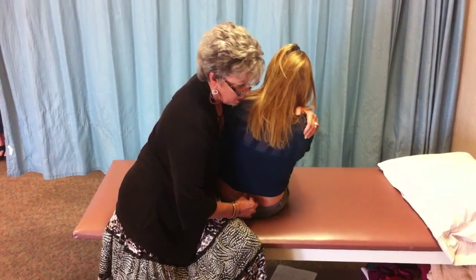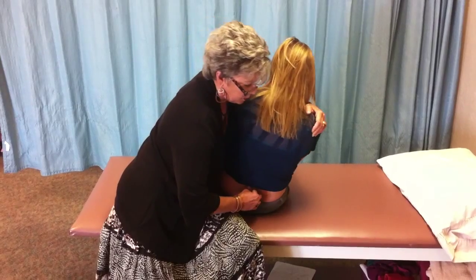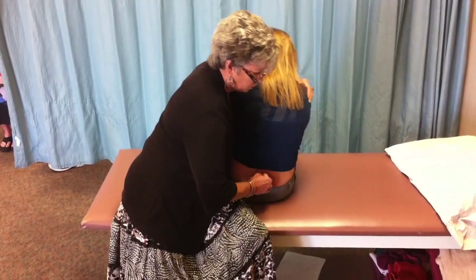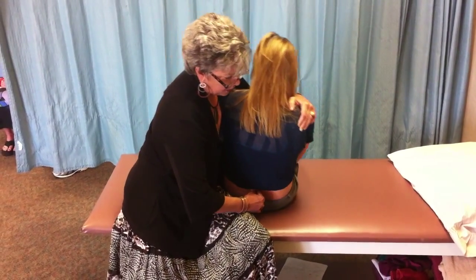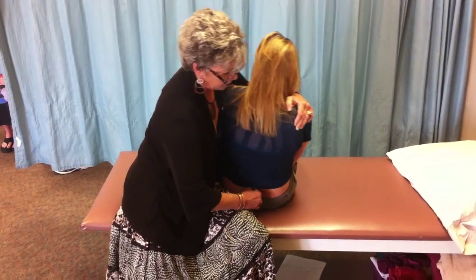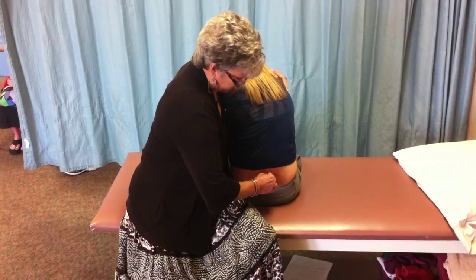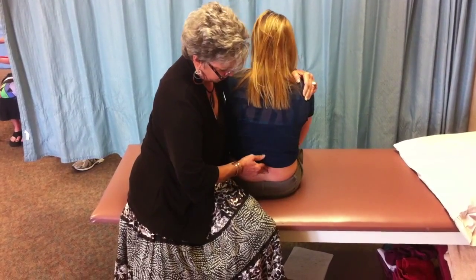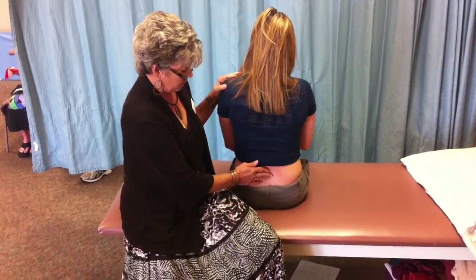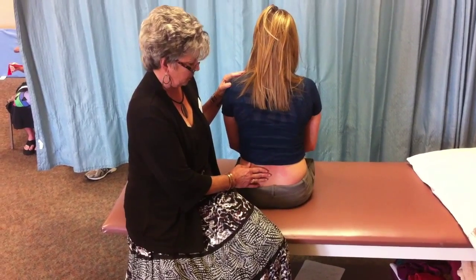You get a combination of flexion, extension, side bending, and rotation, and you basically allow the body to unwind and return to neutral alignment. It's a place where it wants to go, and a lot of times if you give it a little direction, it'll mobilize itself. The tight muscles will relax and become stretched, and the long muscles that are weaker will be placed more in a shortened position.